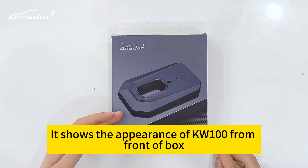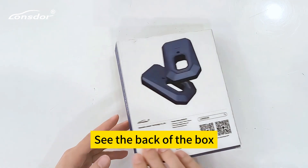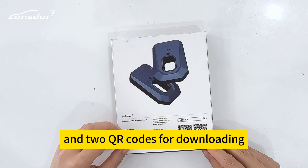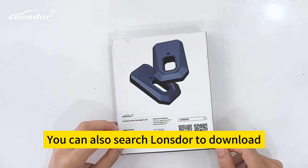The front of the box shows the appearance of the KW100. On the back of the box, we can find the parameters and two QR codes for downloading — one for Apple and another for Android. You can also search Launster to download the app.